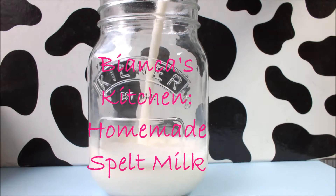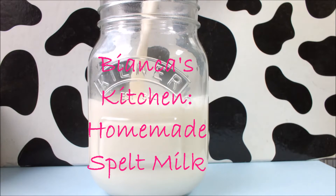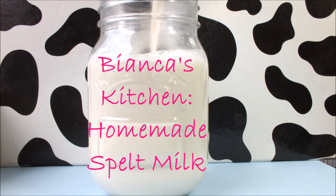Hi and welcome to Bianca's Kitchen. Today I'm making spelt milk, which is great for people who are lactose intolerant, those that don't want to drink cow's milk like vegans, or people who just love to try something new.